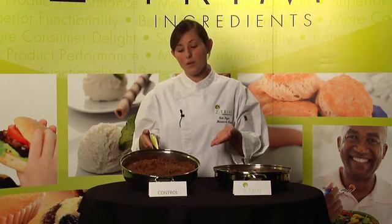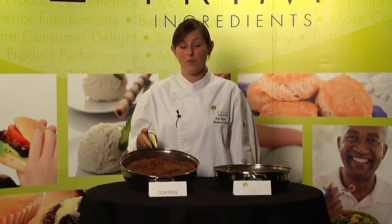What are you going to do with all this oil, flavors and seasonings? You're going to throw it out, and that equates to product loss, and that's not what we want.